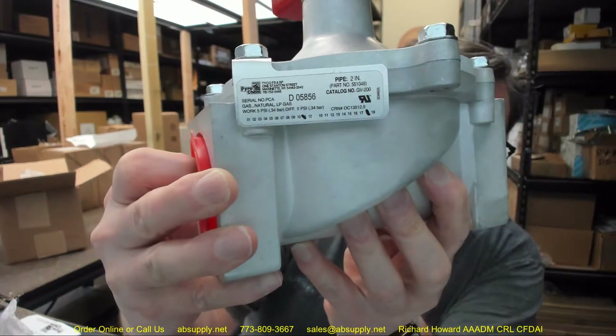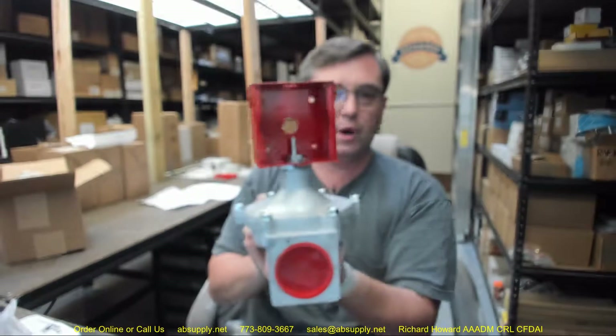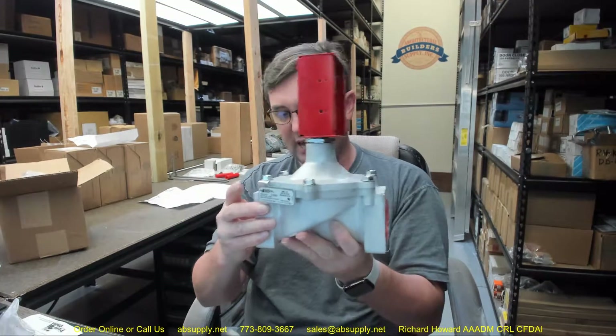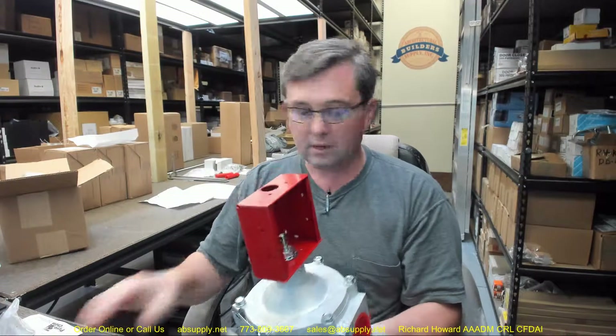There's the tag that's on it. GV200 is what this is going to look like in the catalog down below. Obviously your cover — that's going to be for your box. You're going to have your conduit connection here.